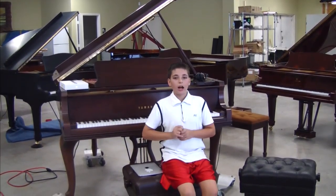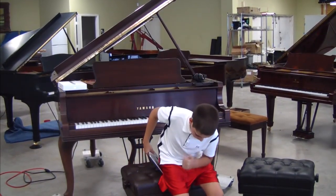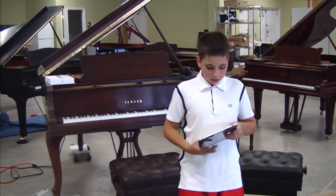Hello, everyone. I'm Russell Heisen Jr. of the Piano Outlet, and I'm here to show you the iPad.